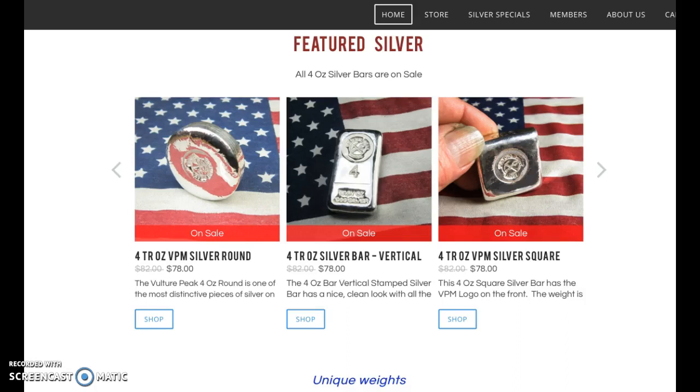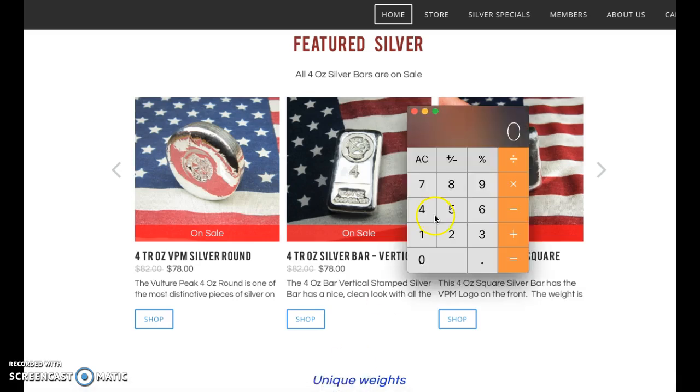Hey guys, Louie here. I was just looking through my emails this morning and I had a message from Vulture Peak Mines. If you haven't checked out their products before, they do have a nice line of products. The message I got was that all 4 troy ounce Vulture Peak Mines silver rounds are $78. So 78 divided by 4 is $19.50.